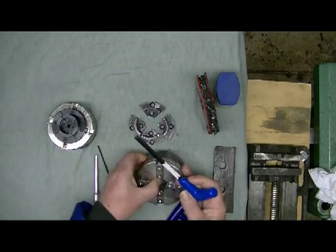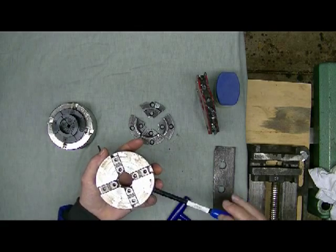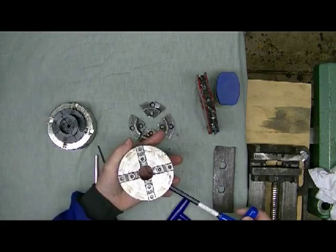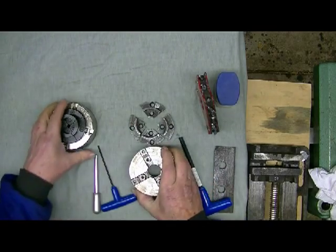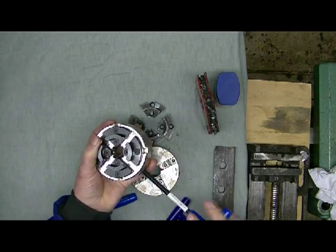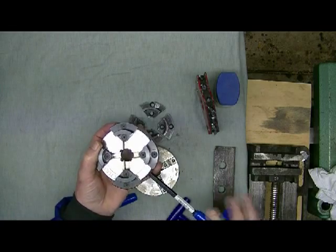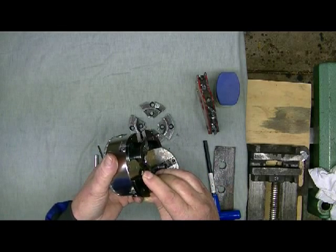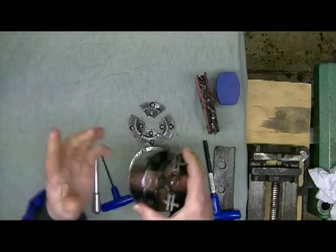Here's the first key difference: the Vicmark operates like a normal chuck - you screw it clockwise to tighten the jaws. The Technotool goes the other way - clockwise to undo or widen it, anti-clockwise to tighten. The Technotool also has a stop on the slides so the jaws don't project past the chuck body - a good safety feature. On the Vicmark, when you open it right out, the slides and jaws can come out past the chuck body, so be very aware of that.